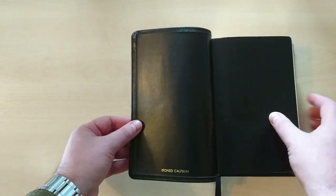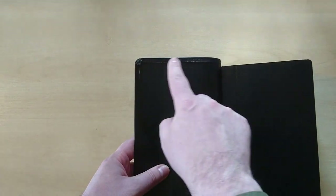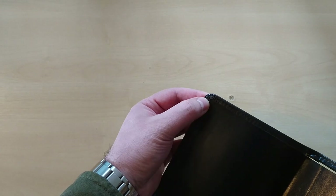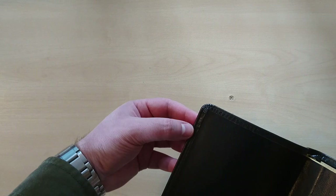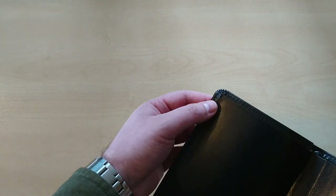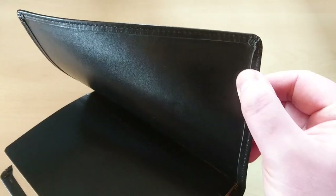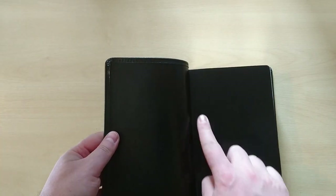Now let's open this up. This is indeed an ironed calfskin, and as you can see it is all perimeter stitched. The corner work here is not bad at all — it is all folded, nicely done. The corners are nicely done right here; you can see they are folded and stitched, and all four corners are in the same condition, which is very nice indeed.